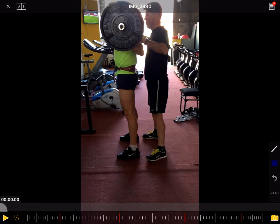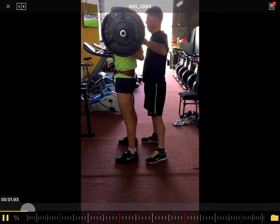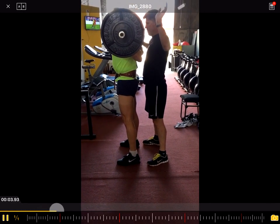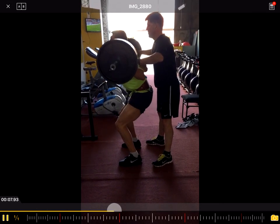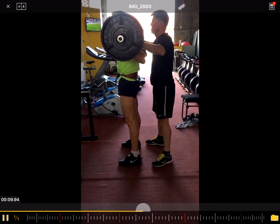Hello and welcome. Today we analyze the back squat of Juan. Juan is a track cyclist from Argentina who has reached out to me asking if I would be able to analyze his back squat. Juan does two repetitions with 140 kilos and 145 kilos. Let's have a look.